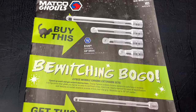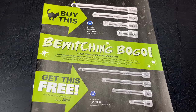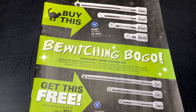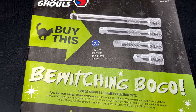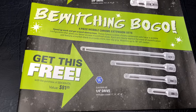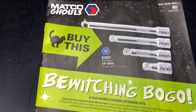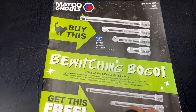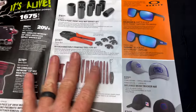On the front cover, they have the BOGO deal where you buy the three-eighths drive wobble extensions and you get the quarter-inch drive free. It's a 1.5, 3, 4, and 6-inch in the three-eighths, and a 1, 3, 4, and 6 in the quarter. It's going to cost you $120.95, but that'll get you the full set of the wobbles. BOGO deal to kick off the flyer.